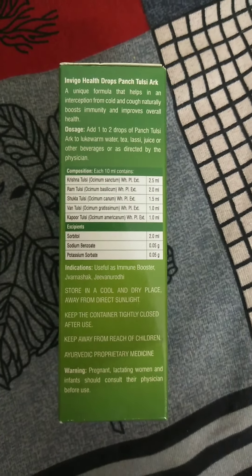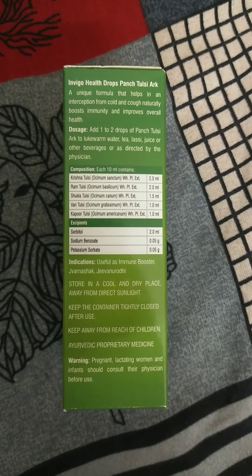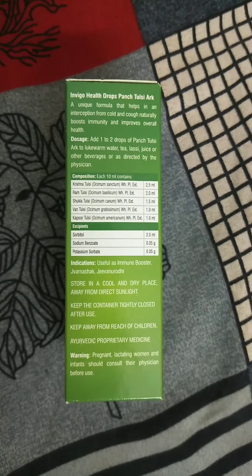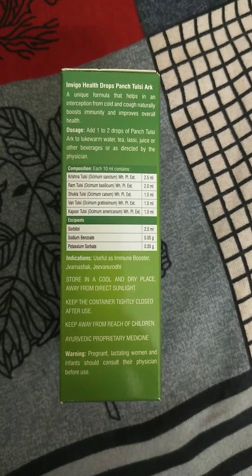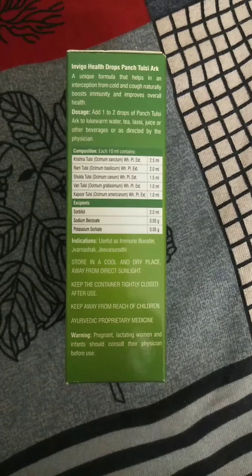You can take it with lukewarm water, or tea, or other beverages. You have to put 1 drop or 2 drops. And you can have it. So it gives you a pleasant taste.